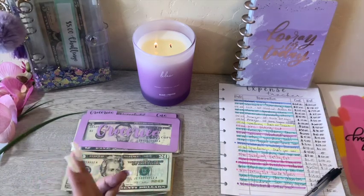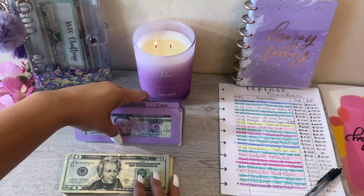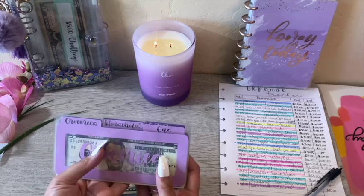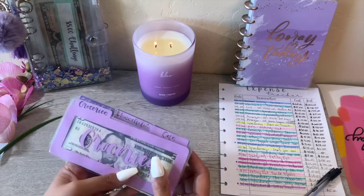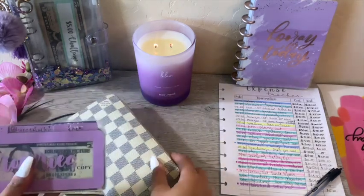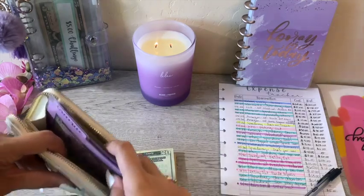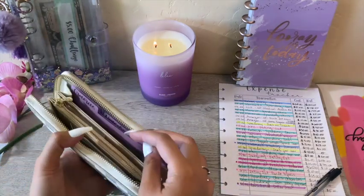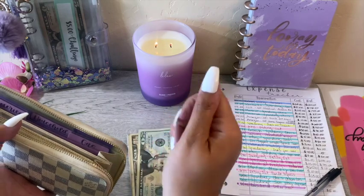If you saw my previous cash stuffing, I did say that I was going to try out the prop money cashless cash envelope system where I'm using prop money as a form of tracking what I have budgeted for each category, and then replacing that with my receipts to see how that was going to work for my family. I think this would have worked better if I was actually using the envelopes versus the cash dividers, because with this specific wallet there's not a whole lot of room. Let me show you real quick — you can see how I can barely close this wallet right now with the dividers and the prop money in there.